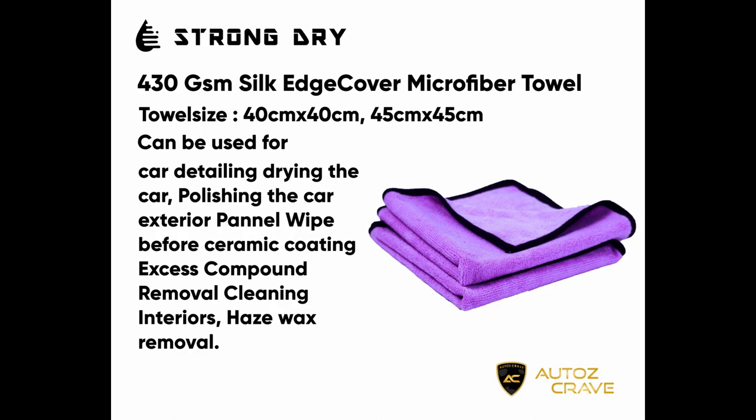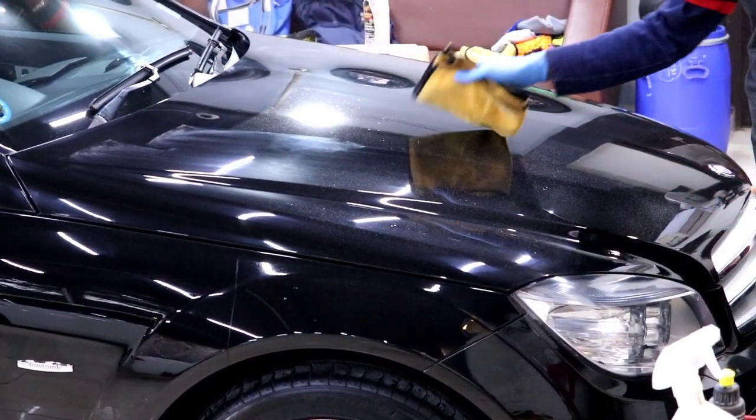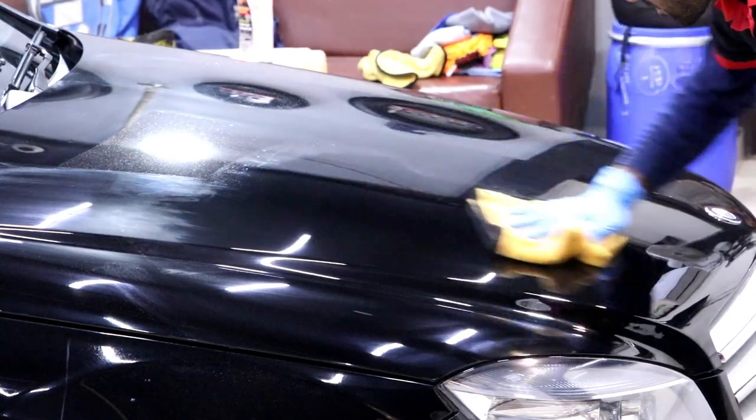The third towel is a 430 GSM towel. You can use this for buffing, polishing, and panel wipes. When applying ceramic coatings, you must wipe the panel beforehand with IPA or any pre-wipe included in the ceramic coating kit. This towel absorbs compounds and polishes very effectively, providing the perfect finish before applying ceramic coatings. A unique feature is that the edges are covered with microfiber material, which eliminates scratches and swirl marks during panel wipes and while buffing off extra compounds and polishes.